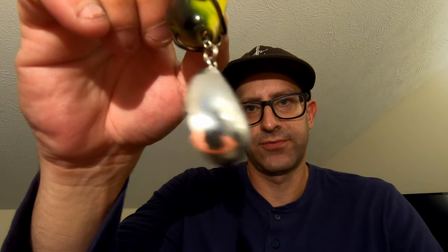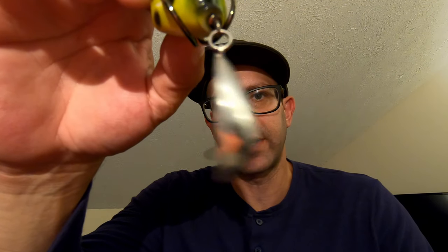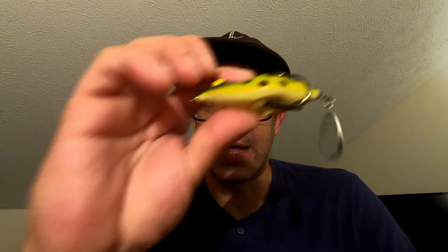As you'll see, unlike traditional frogs that have the legs on the back, this one has what looks like a Colorado spinning blade, but it's a little bubbled out more. And it has rattles inside which make noise. So you've got a lot of flash and a lot of noise coming through the top of those lily pads or that thick brush that really calls the fish up.